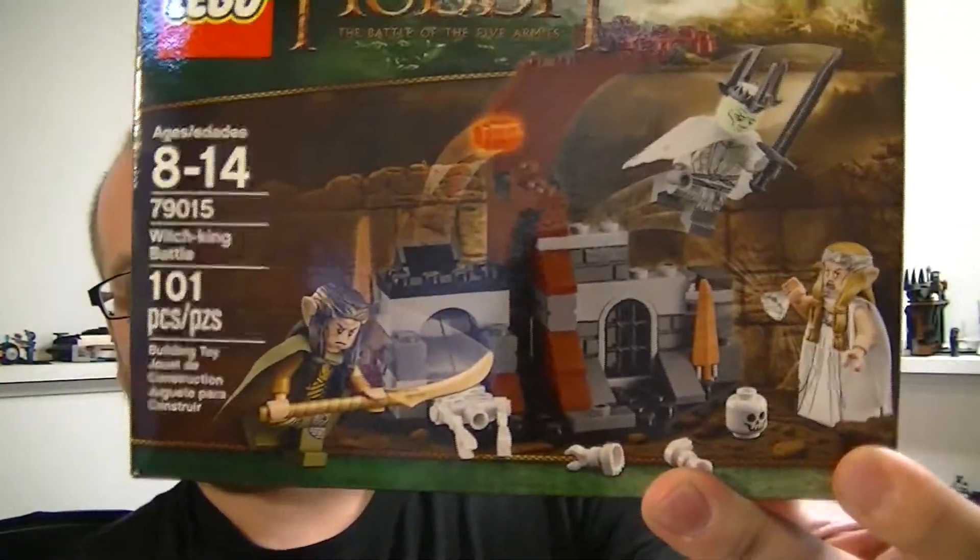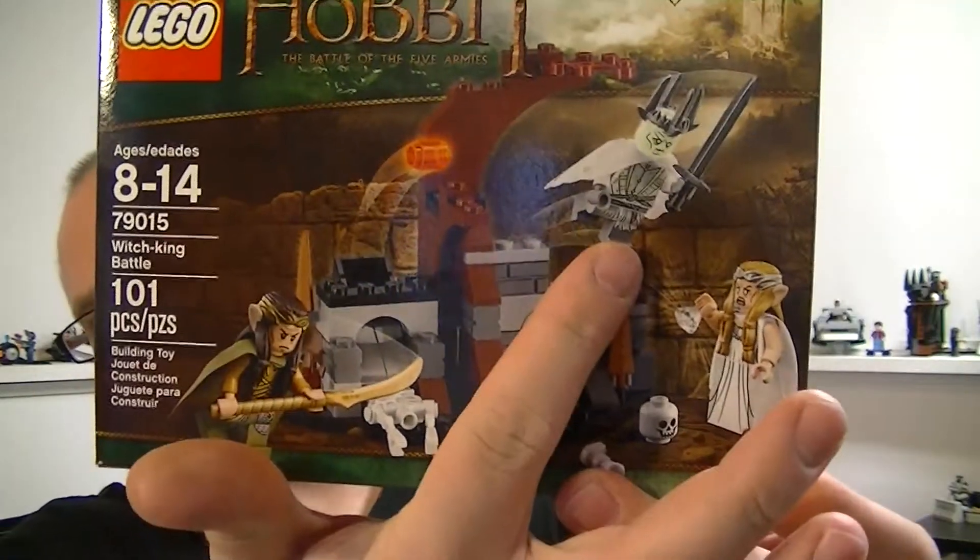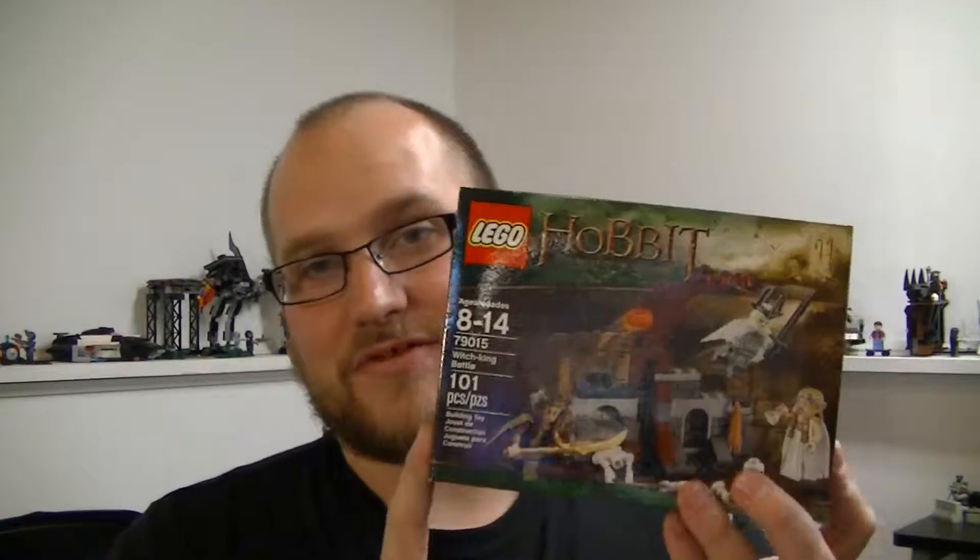The minifigures that come with it are Elrond, The Witch King, and Galadriel. This is the only set I have so far for The Hobbit: Battle of the Five Armies. I did get the Lonely Mountain set with Smaug in it, but I took it back because it's $130 — that's a lot of money. So instead I resorted to getting one of the cheaper sets. Let's go ahead and get into this build and review.